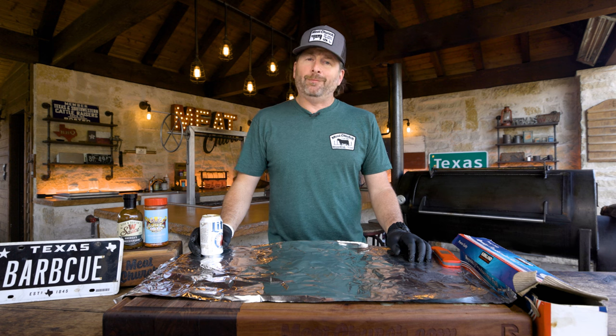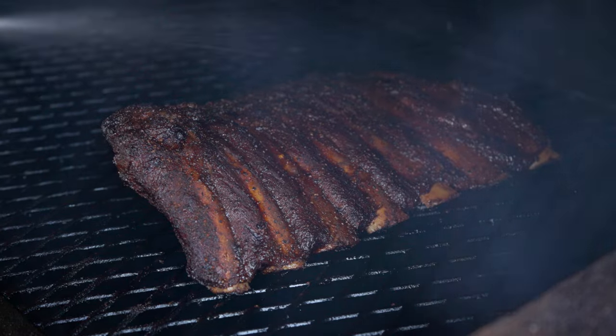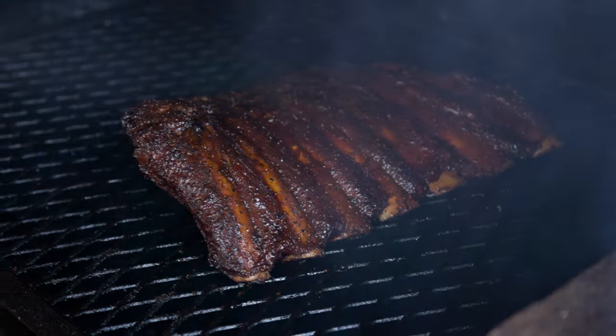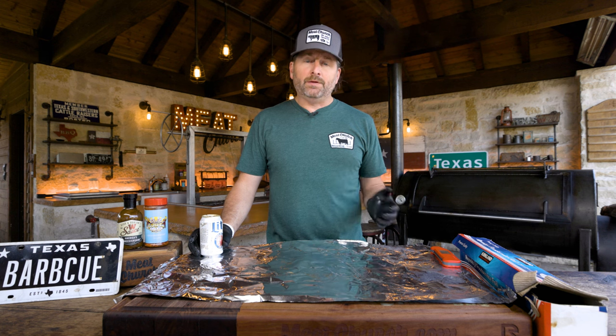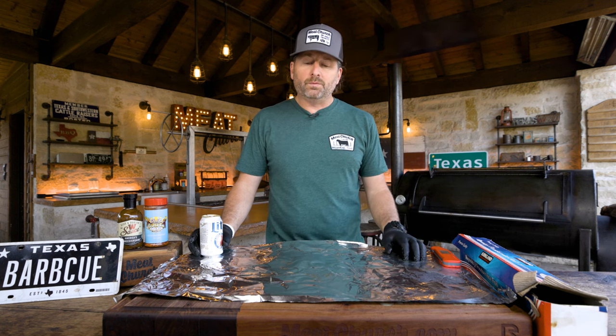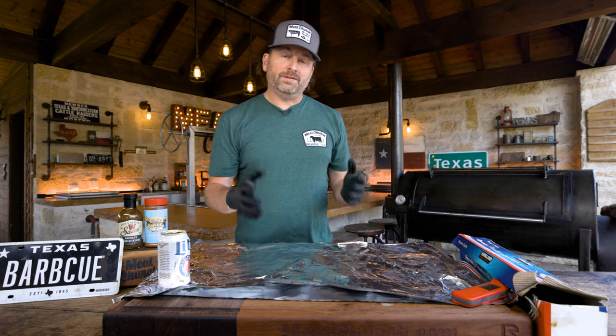We've been cooking the ribs for right at two and a half hours. I spritzed them one time along the way — I only spritz if I think something's starting to look a little bit dry. Moisture is the enemy of bark, so just keep that in mind if you choose to spritz. I use cider vinegar myself; you can use water or whatever liquid you want. I wouldn't spritz that much — only if you feel like you need to. I've laid out a couple pieces of foil because I'm going to wrap in foil.